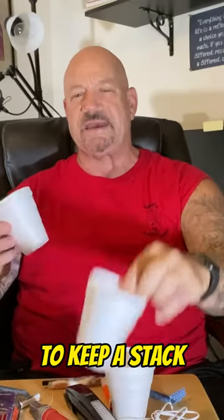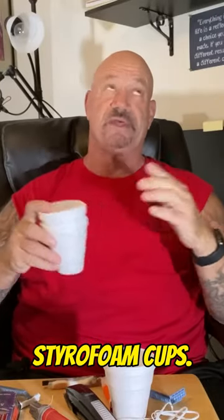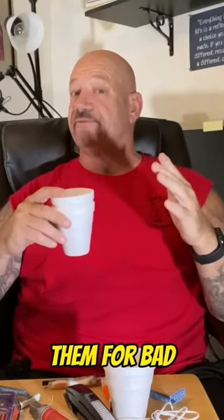And everybody used to keep a stack of these styrofoam cups. Some people use them for bad reasons.